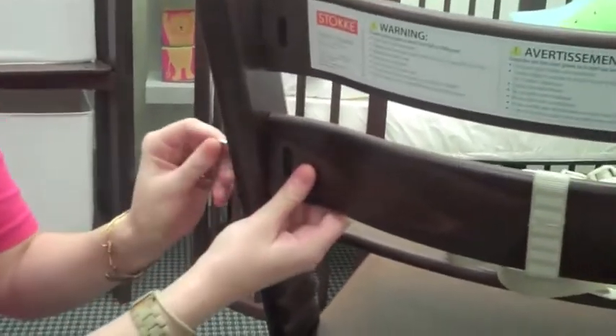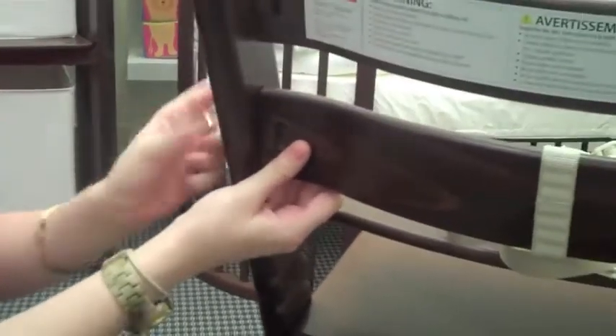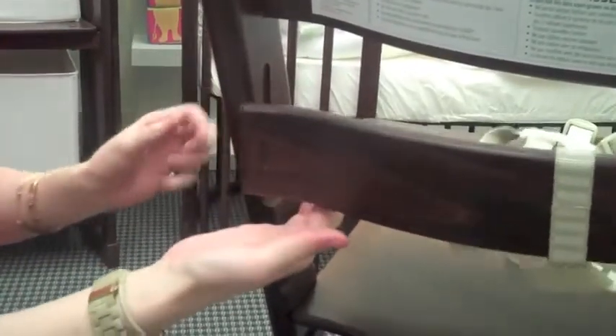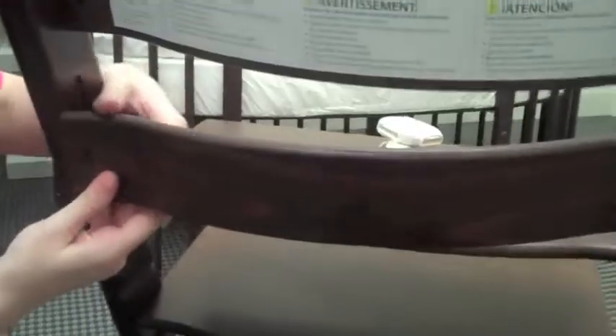Now you want to remove one whole side of this — screw out. This should be able to pull out a bit and then unclick the top. Then you just want to slide it off. Now you are harness free.